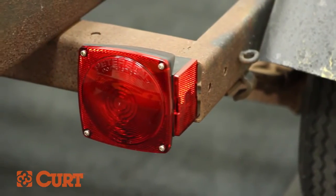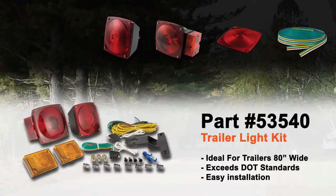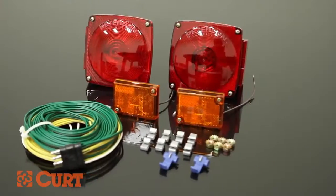CURT Manufacturing provides an excellent variety of trailer lighting products to keep you and your family towing safely. Our trailer wiring kit gives you everything you need to revitalize the wiring system of your boat or utility trailer.